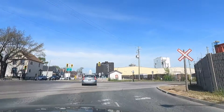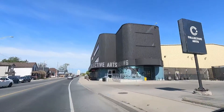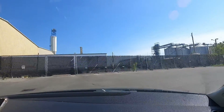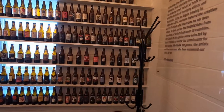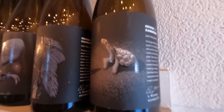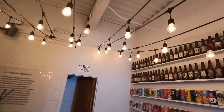After working hard all morning, we decided to take a break and go for an adventure to a local brewery called Collective Arts.